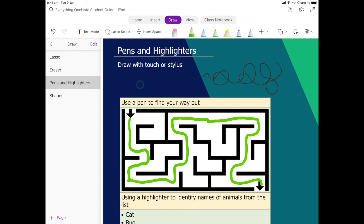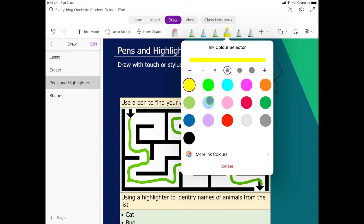Now let's have a look at using the highlighters. Everything is pretty much exactly the same — I can click on it, tap to open, and choose one. The colors are a little bit different; we don't have some of those fun galaxy or rainbow ones, but that's because we're highlighting.